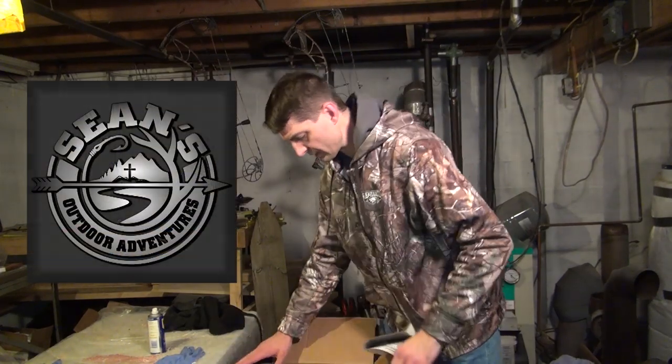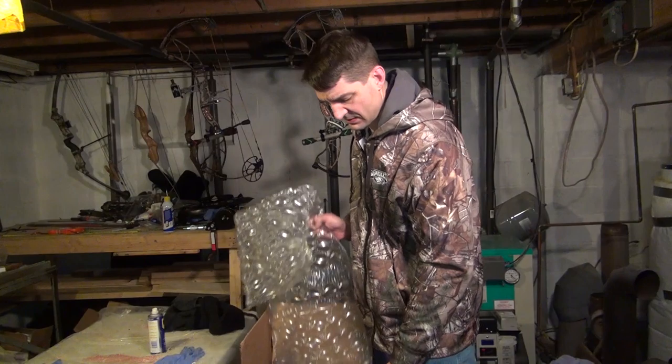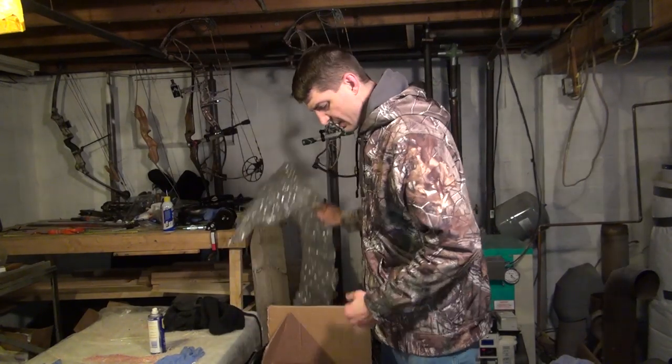All right, it's late at night. Got the kids in bed, trying to get a chance to open the box with my supplies for this mount.